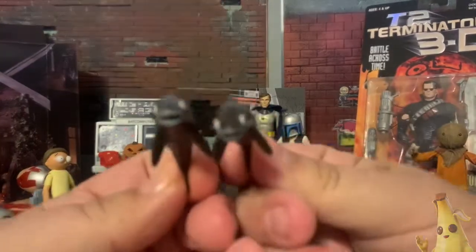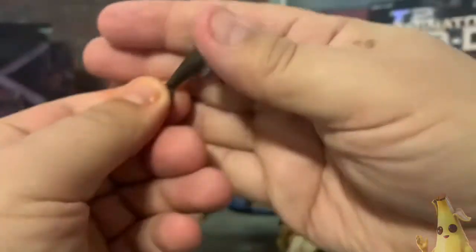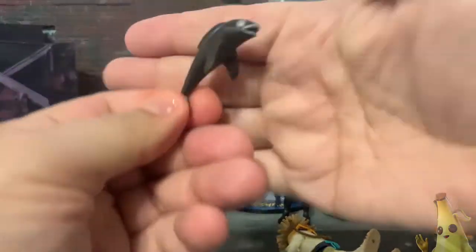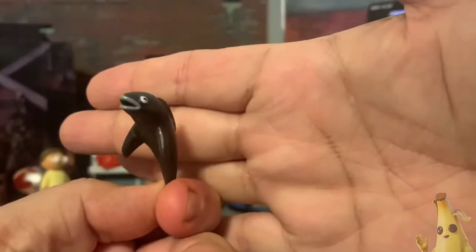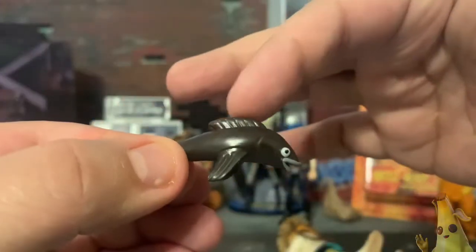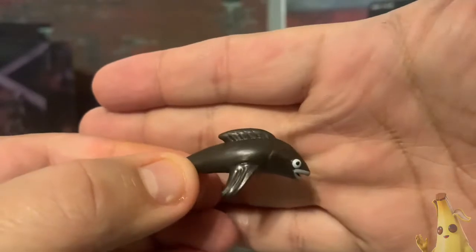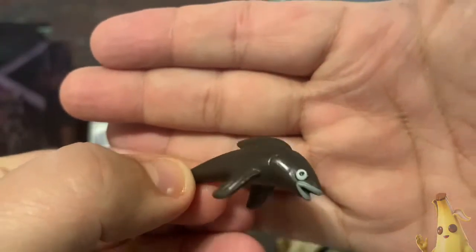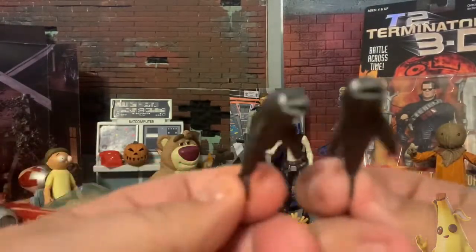Let's take a look at the fish first. I really like the sculpt of these. There's some paint on the lips and eyes if you look really close. The dorsal fin has some nice sculpt detail on the fins, the face, and the gills. You get two of these and they're just over an inch in length.